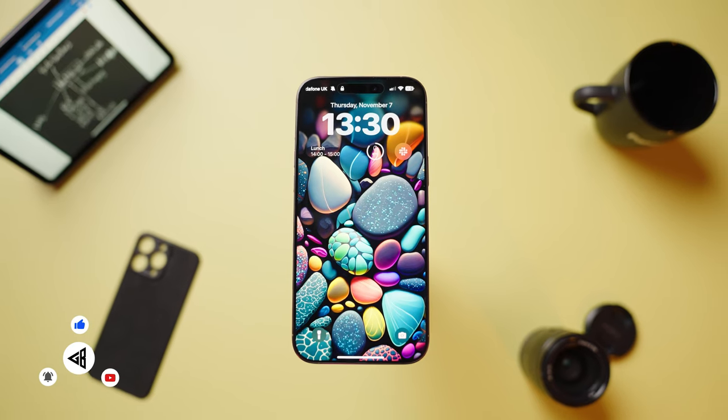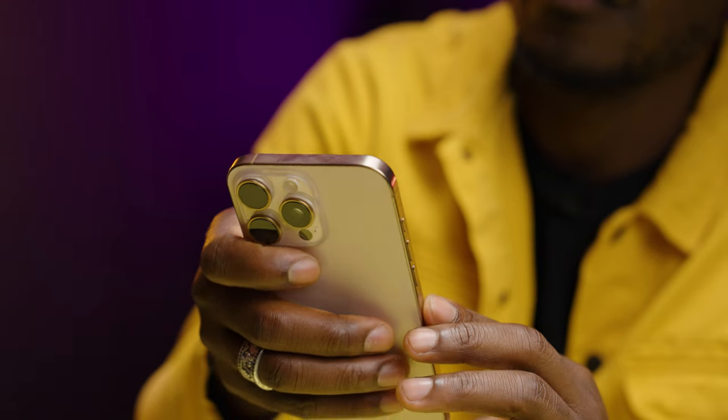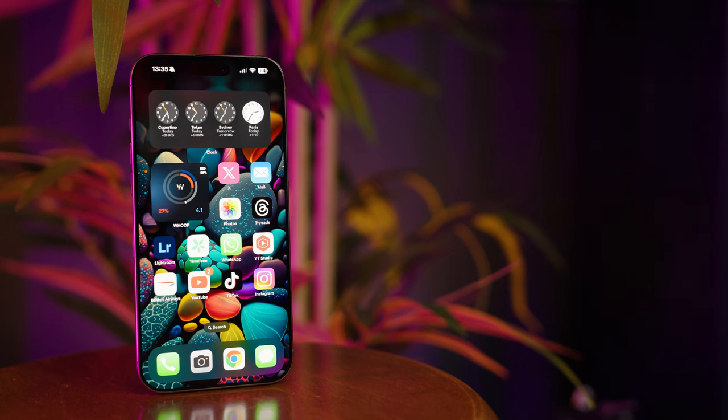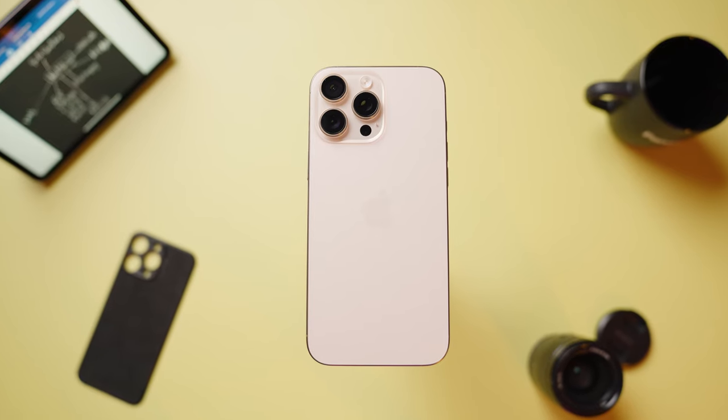I've been using the iPhone 16 Pro Max for well over 30 days now, and here are some of my experiences with it. We're going to start with the design, but before we get into that — this is a great device. While it's somewhat similar to its predecessor, it's gained improvements in the hardware, software, and internals. We'll cover all that from the perspective of my 30-day experience, without going too deep into tech specs.